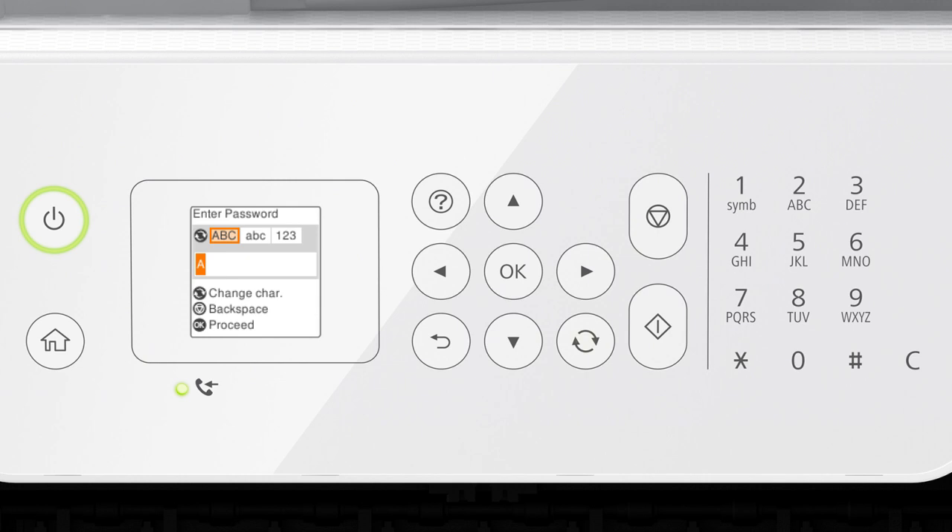You can also press this button to switch the character type. If your password contains upper or lowercase letters, be sure to enter them in the correct case. To select a symbol, press the 1 button repeatedly. Press the right arrow button to move to the next character, or press the right arrow button again to enter a space. Or press this button to delete characters. When you're done entering your password, press OK.